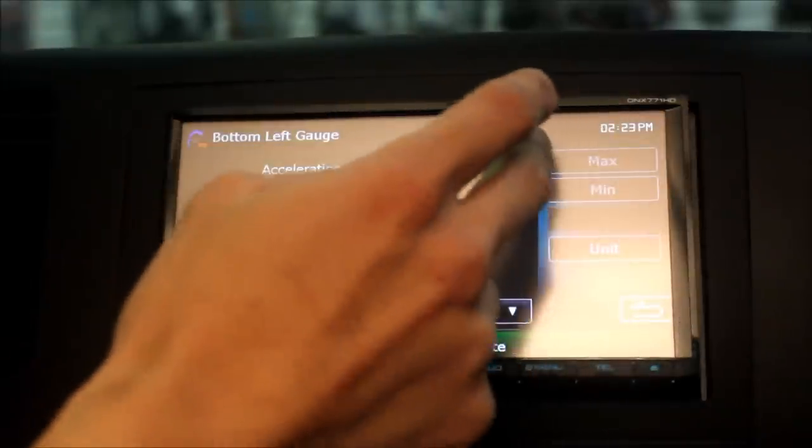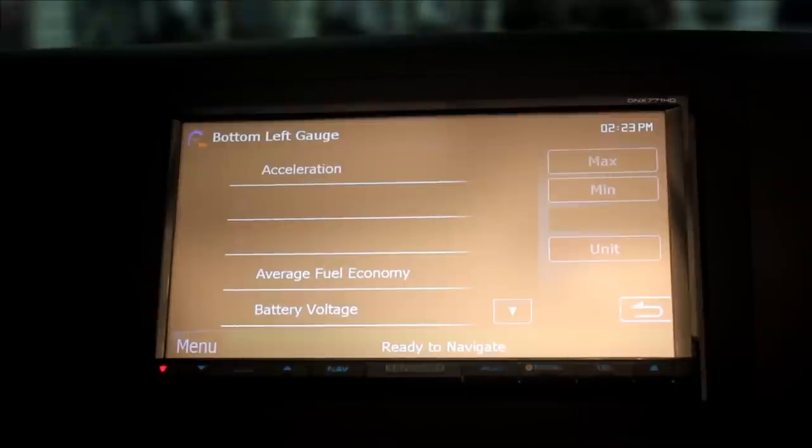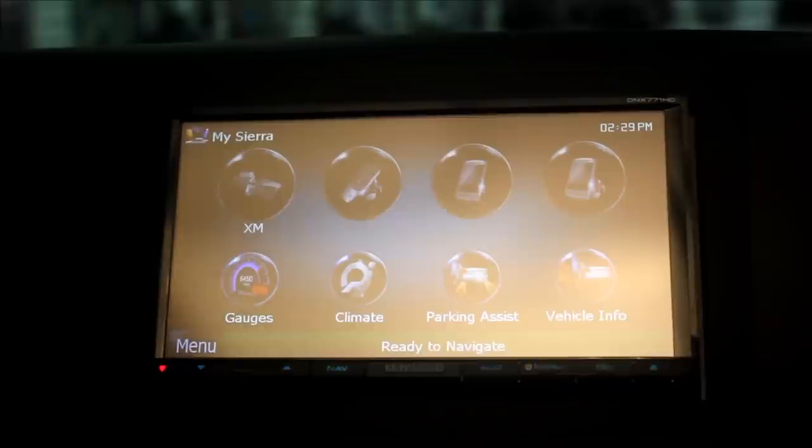Average fuel economy, battery voltage, acceleration — these are great gauges to know, a lot of information, and depending on your style and what you want to know about your vehicle, it'll tell you all that. Vehicles equipped with rear parking assist can also view the sensors.